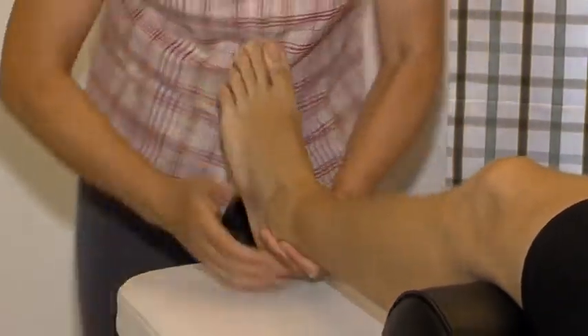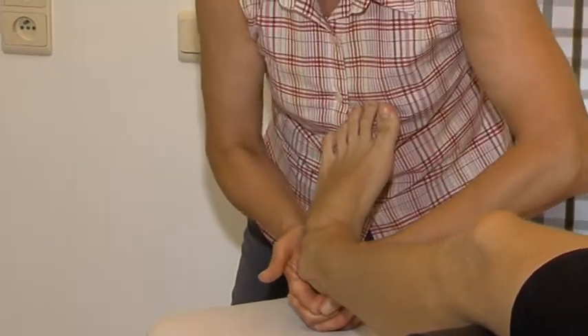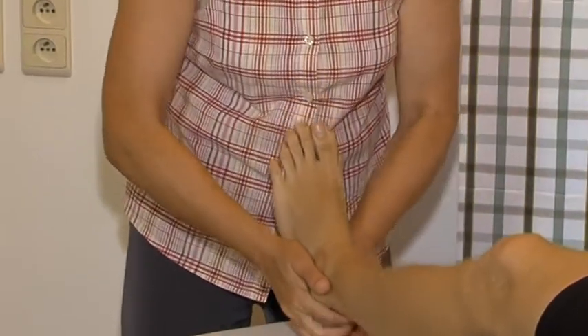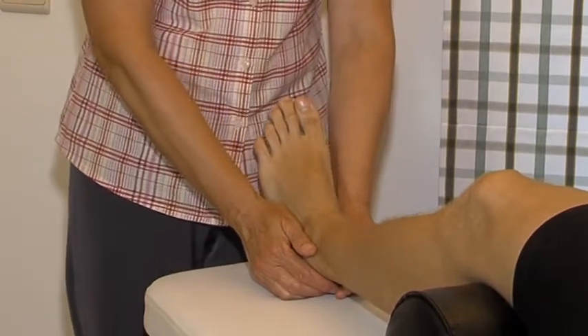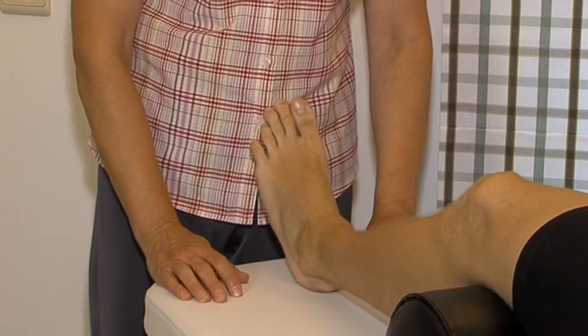Then we test the integrity of the tibio-fibular connection. Both hands grasp the heel and bring it into full varus, without traction. Then a swift overpressure follows, with the therapist's forearms indicating the direction of the pressure. The test is considered positive if a click is produced with hypermobility and pain.